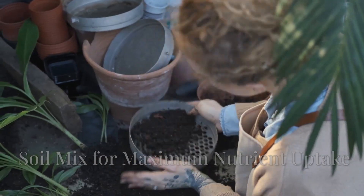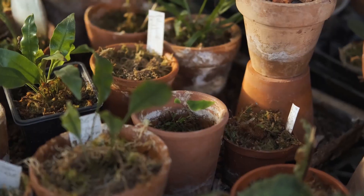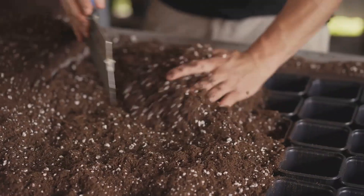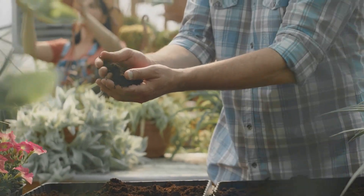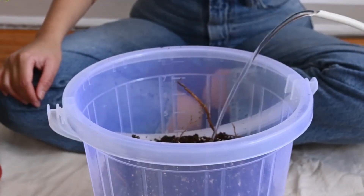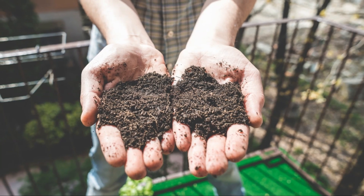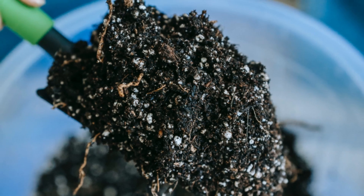Now let's talk about soil, or rather, potting mix. This is the lifeblood of your container garden, and choosing the right one is absolutely crucial. In a container, your plants are entirely dependent on the nutrients you provide in that confined space. What makes a good potting mix? It's all about finding the right balance of drainage, aeration, and nutrient retention. Think of it like Goldilocks and the Three Bears — you don't want it too dense or the roots will suffocate, and you don't want it too loose or the water will run straight through. A good potting mix will typically contain a blend of organic matter like peat moss or cocoa coir, which helps retain moisture, and inorganic materials like perlite or vermiculite, which improve drainage and aeration.